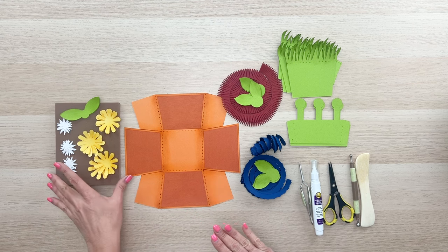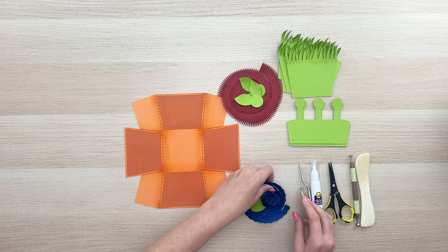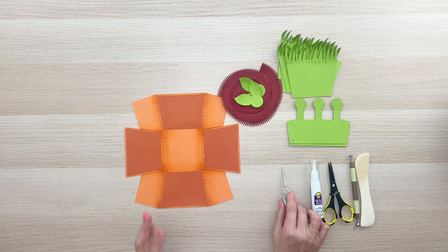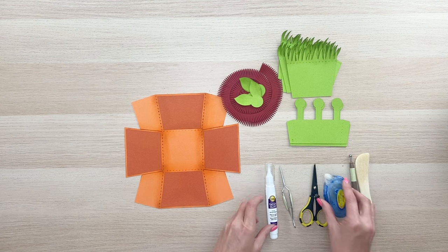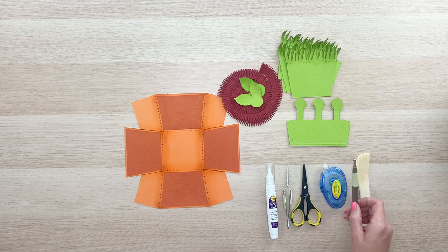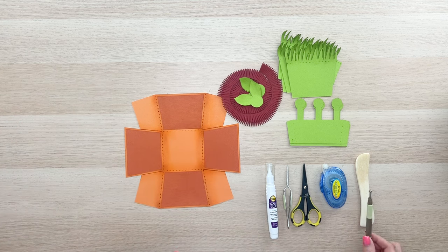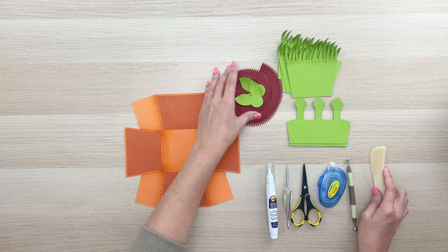Let's start folding our base — I'm going to set all the flowers to the side for a minute. Some of the tools you're going to need include tweezers, which might be helpful for doing those rolled flowers. You'll also need some liquid glue, a tape runner, maybe some scissors, a ball stylus, and a foam mat that helps build dimension. You'll probably also want a bone folder.